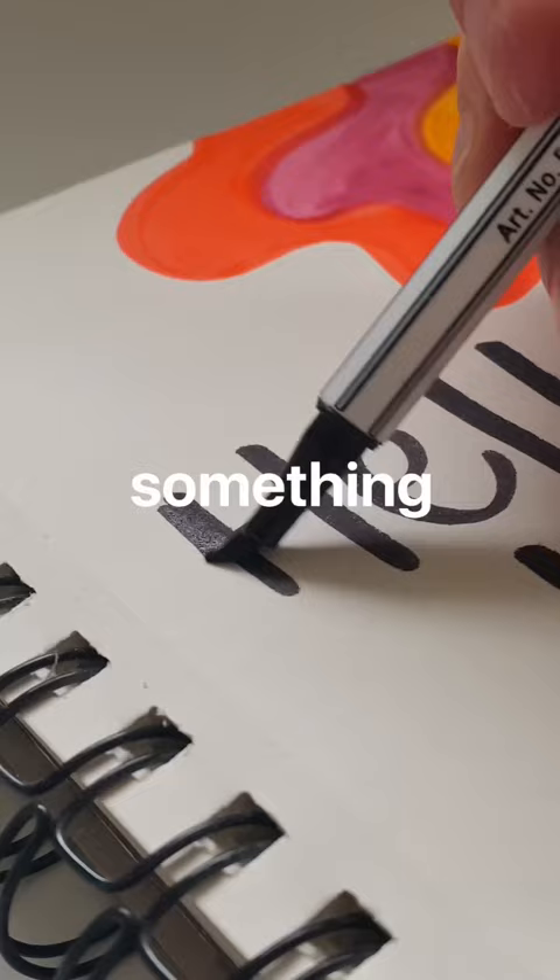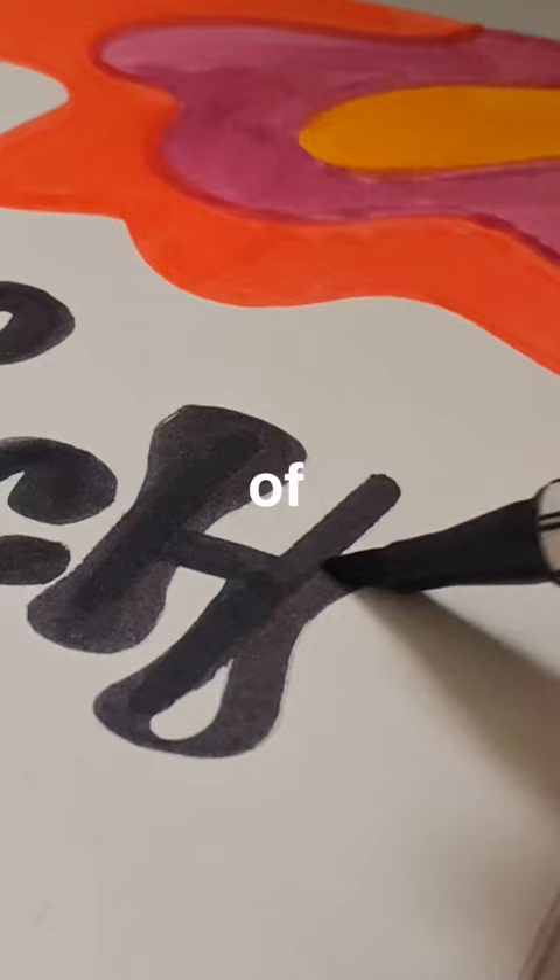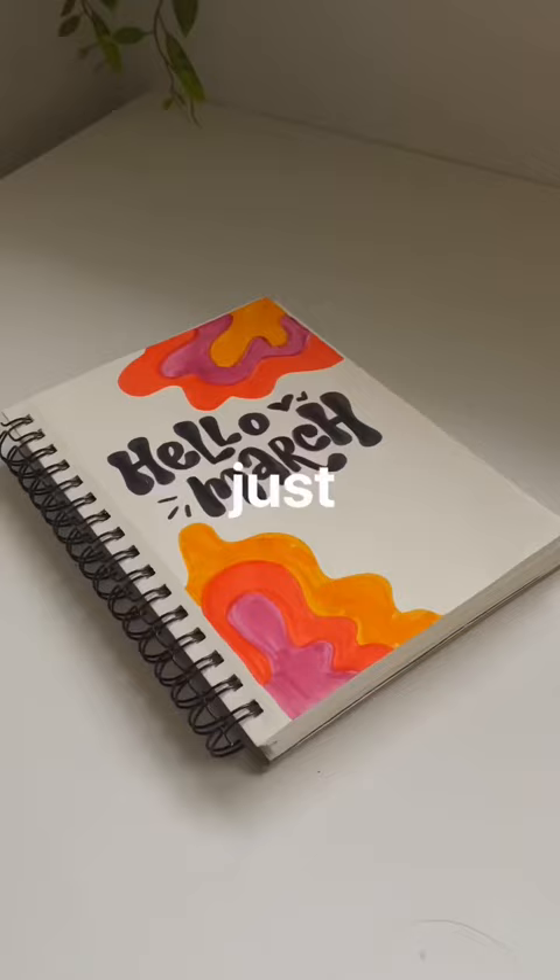Then grab a black pen and write something in the center. You can do whatever font, whatever text, whatever style of writing you want. You can even draw something — just do a doodle, let your brain go loose and see how it turns out.